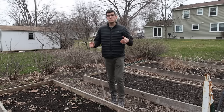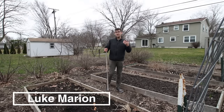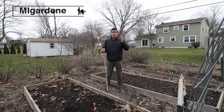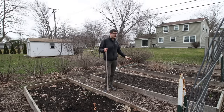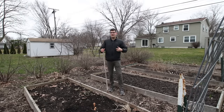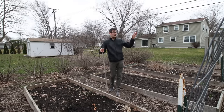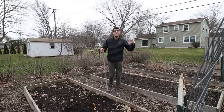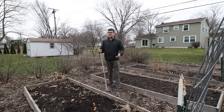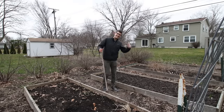In today's episode we're going to be direct sowing some seeds. If you're growing in a similar climate, you're going to want to get your seeds in the ground because a lot of what we're direct sowing needs to be started right now so it has enough time before it gets too warm. Cold weather crops can handle this nasty weather, but they can't handle the heat once it arrives. Let's go.